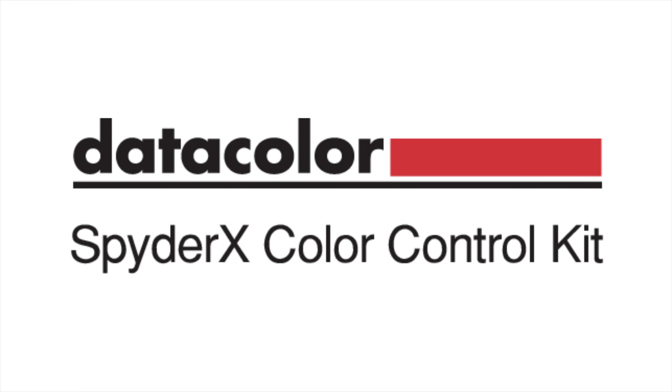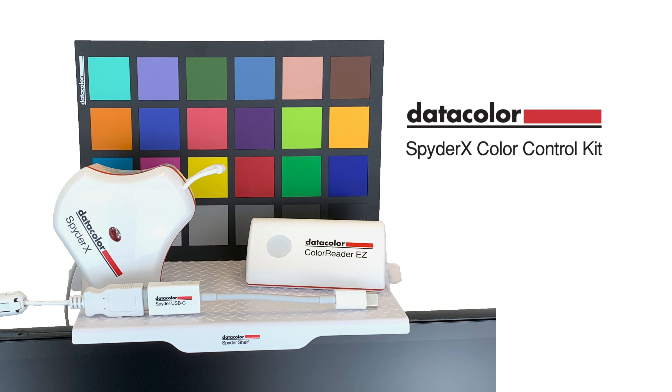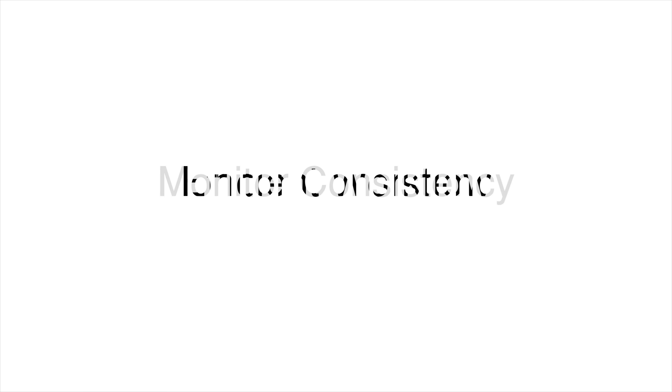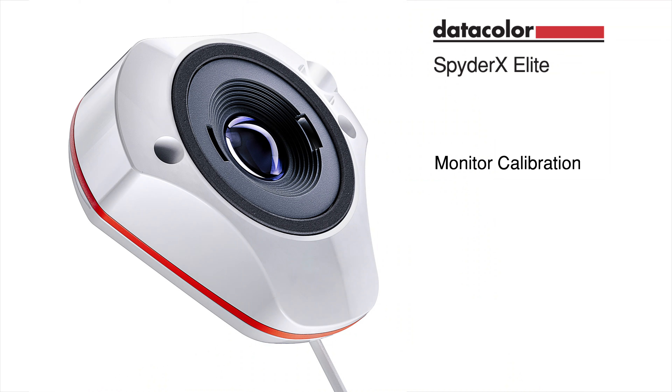The Datacolor SpyderX Color Control Kit gives you the tools you need for the ultimate in color management in controlled lighting environments. The kit comes with everything you need to color coordinate set and shot elements, ensure monitor color consistency, and improve workflow efficiencies by managing color in image and video files. It includes the SpyderX Elite,